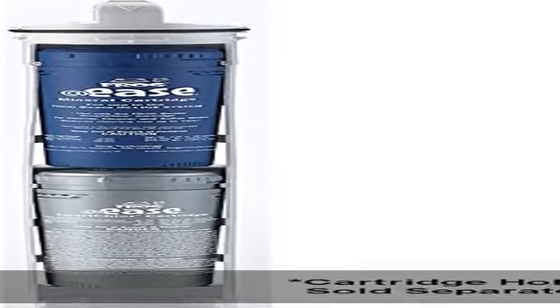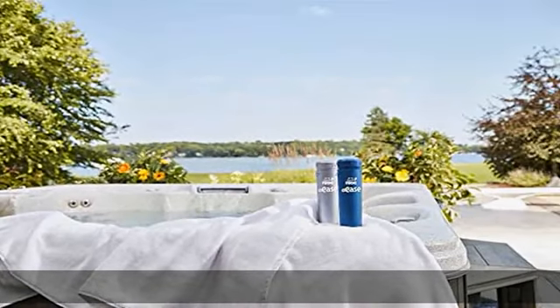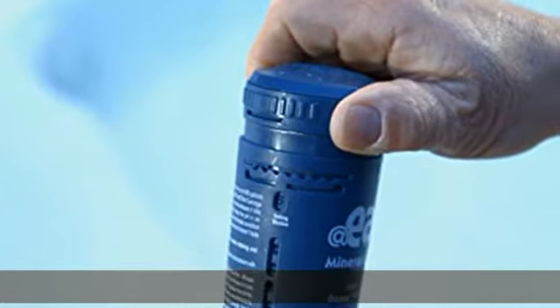FROG sanitizing minerals condition the water for softness, help keep pH balanced, and absorb acids, all while helping kill bacteria and taking the pressure off of chlorine.